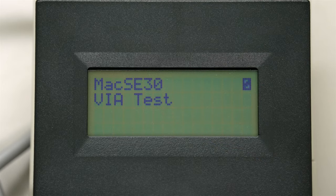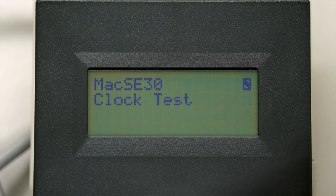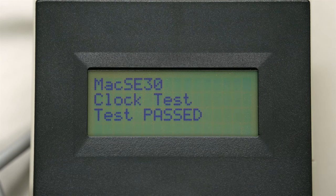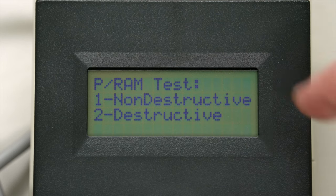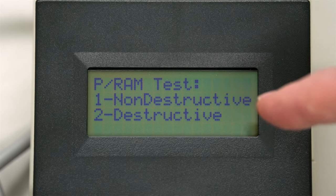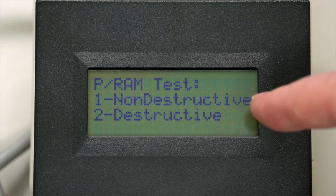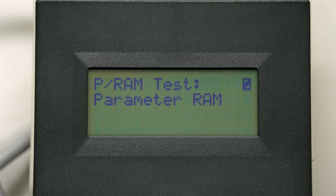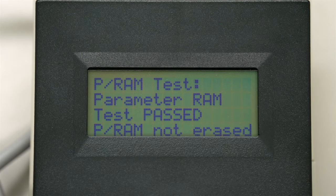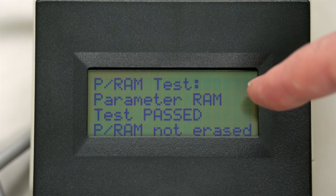When this particular video test is done, it's going to tell you the amount of RAM dedicated to the video on this SE30 is 64K - and that all passed. Next, the VIA chip - that passed. Next is the clock, number three - that passed. Next we'll do the PRAM, number four. It's asking: do you want to do a destructive or non-destructive test? The destructive test checks whether it can retain memory or write to it. We won't do that because I don't want to reset those settings - we'll just do the non-destructive, number one. It tests quickly, and not only did it pass, but I have something saved in the PRAM, which is correct.